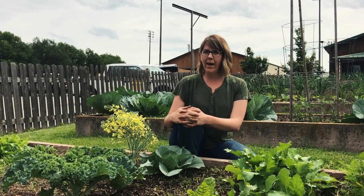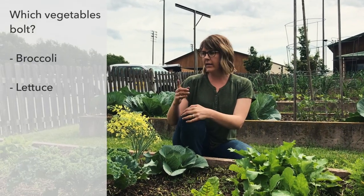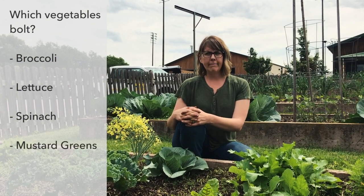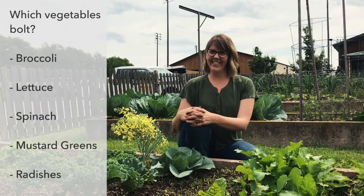The vegetables you need to keep an eye on are broccoli, lettuce, spinach, mustard greens, and radishes.